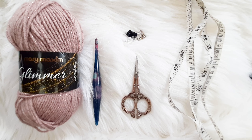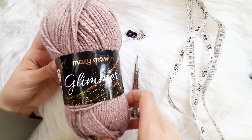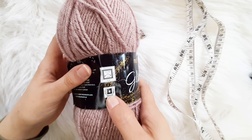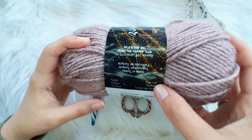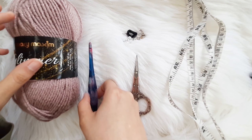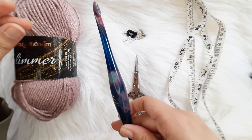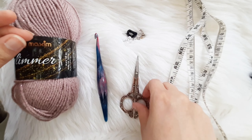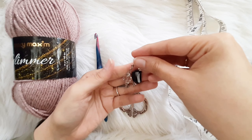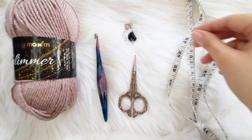Hello, this is Anastasia Smith of Journey Chanel Designs, and today we will be making the Forever Cardigan using Mary Maxim's Glimmer, which is a size 4 worsted weight yarn in the color lavender. You will also need your size K 6.5 millimeter hook, a pair of scissors, stitch markers, and a measuring tape.